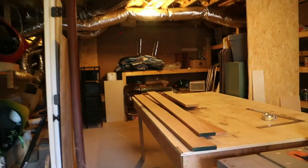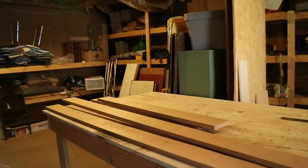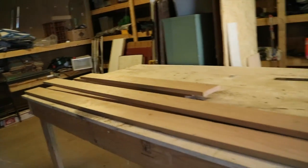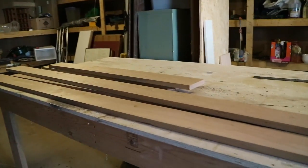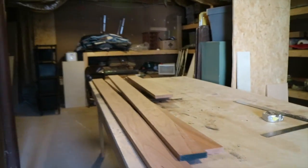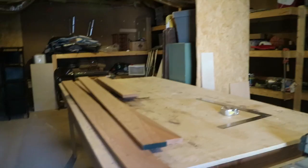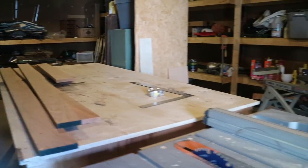I'm getting ready to cut up these cherry boards to make a custom cherry tabletop for our Jayfeather 24T. I'm going to get rid of that cheap plastic laminate top and put in a solid cherry top, change the size a little bit, make it bigger, and stain it to match the cherry veneer that's in the trailer now. This will be interesting.